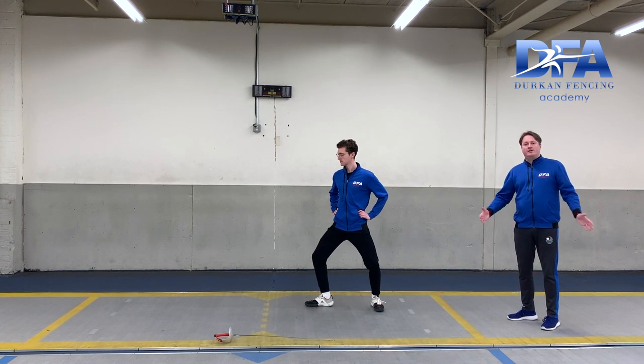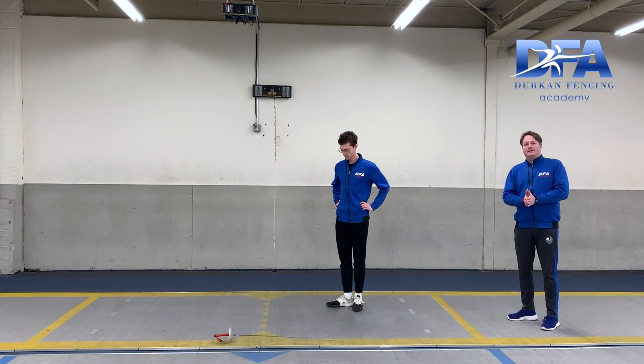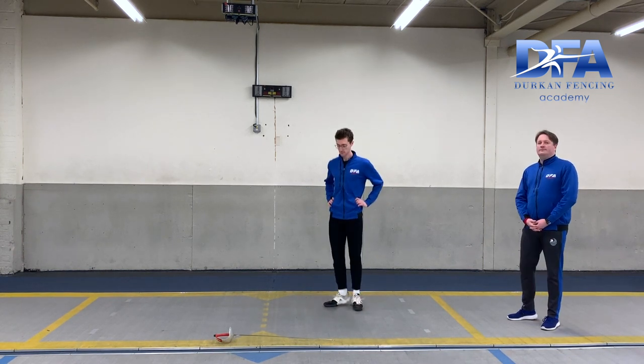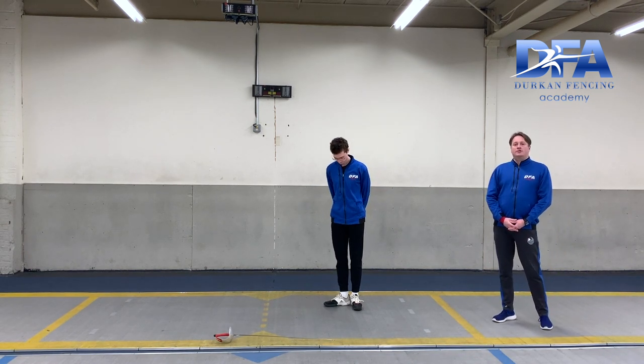Now when he jumps back together, both heels together. Both heels jump together. Next drill is going to be very similar — it's a little bit of a coordination drill.